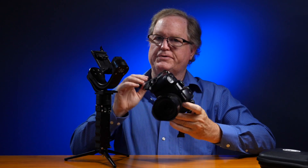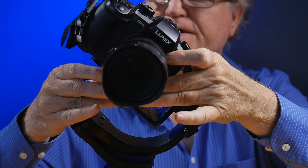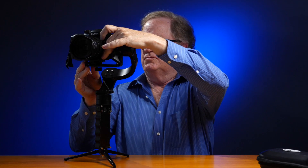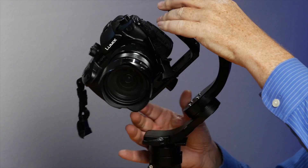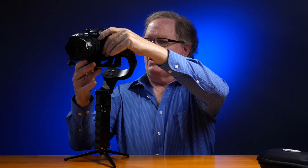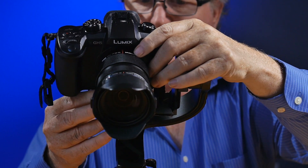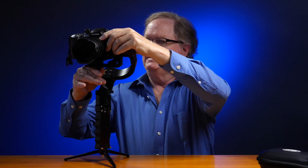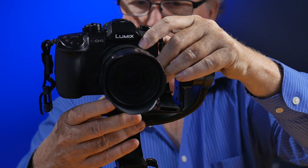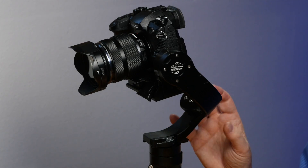To balance the gimbal, you need to attach the plate to the bottom of the camera, then slide it into the gimbal and lock it. You'll see it's not quite balanced yet, so move the bottom arm and slide it to the right a little bit — that should give a little more balance. You want it so it stays in the center. Readjust back a little bit — right about here should be good. Now the camera should be fairly well balanced.